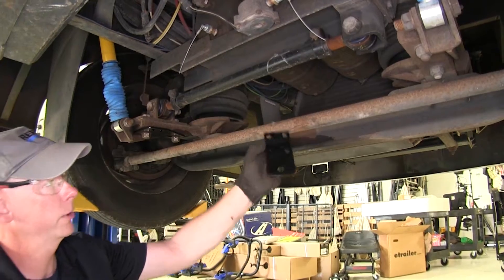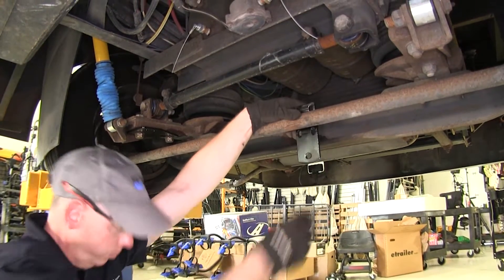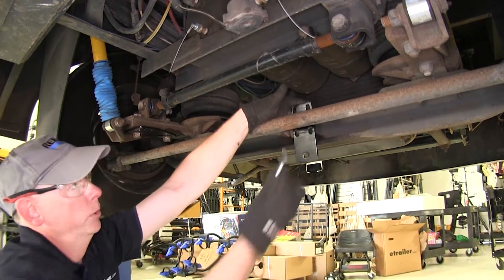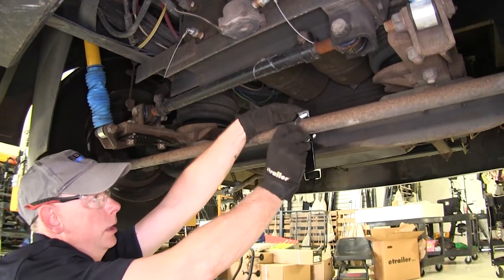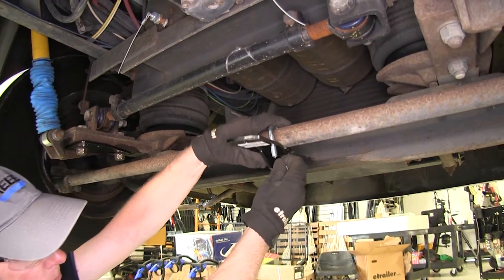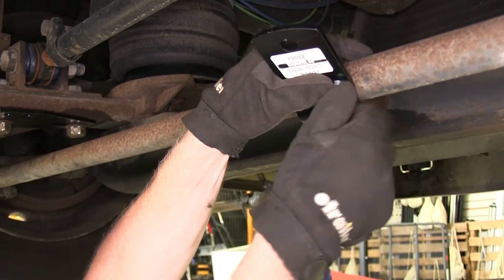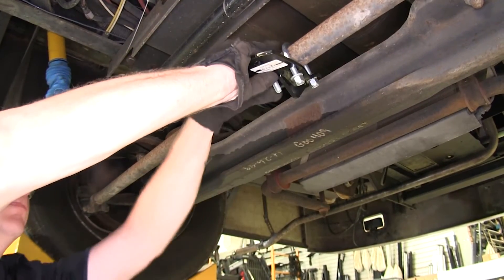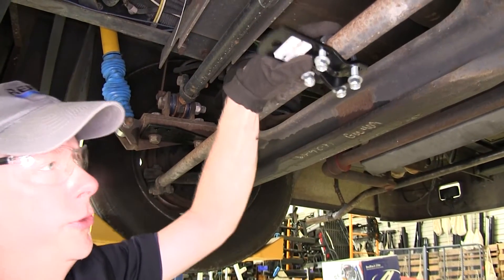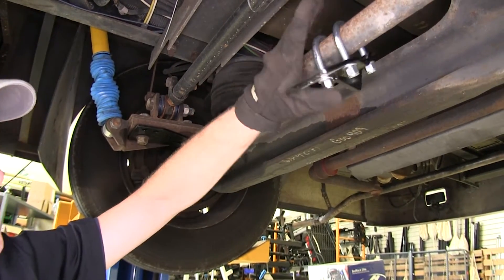Next up, there's our tie rod bracket, which will go onto our tie rod right here. It doesn't matter where it goes for now — we'll adjust it later. We'll take our U-bolts and thread them through it. We're going to end up with this hole in the bracket going towards the back of our coach. Put in a flat washer and a lock nut. I'm just going to snug up our bolts using a 9/16 socket, still where I can move it enough — just taking up the slack for now.